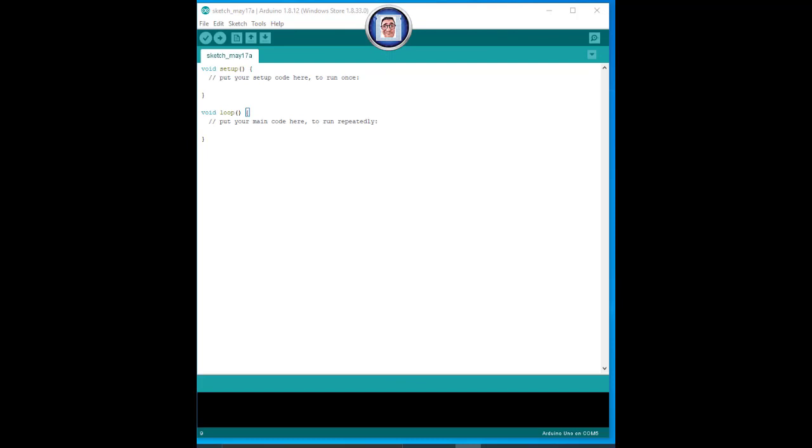Now that we are ready to do our first sketch, we will do the simplest one there is — it's called Blink. The LED that comes attached to pin 13 will turn on and off repeatedly. That's all we have to do. This is the void setup, where you define your parameters, and this is the loop, where you put the things you want to repeat.